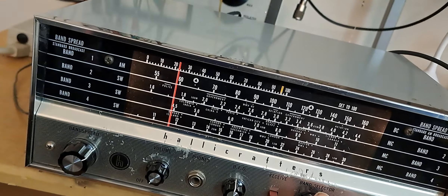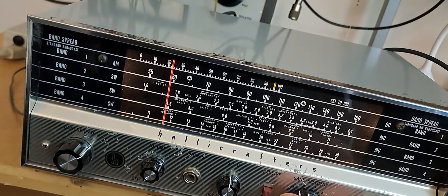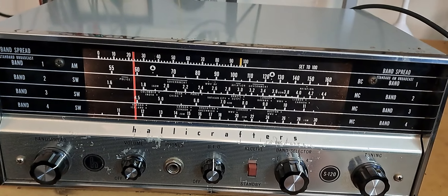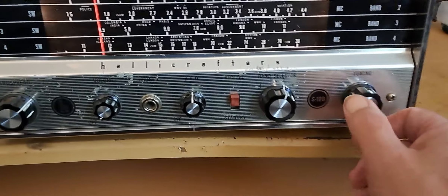I should tighten that screw a little bit. That's probably a good idea. Okay. This is Band — is it Band 3? Band 3. Which would be...